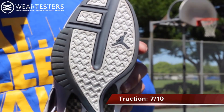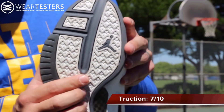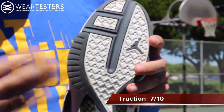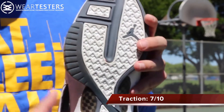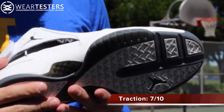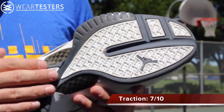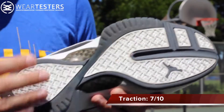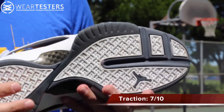All right guys, here you have the traction and it is an overlapping type of herringbone — you have an overpiece and an underpiece. Not really sure what that's there for; maybe it's for outdoor usage, so when you go through one layer there's another layer underneath. That goes full length from heel to forefoot. As far as its performance goes on a very clean court, this was unbelievably awesome. But any dust or anything like that really sticks to these side pieces both on the heel and the forefoot.